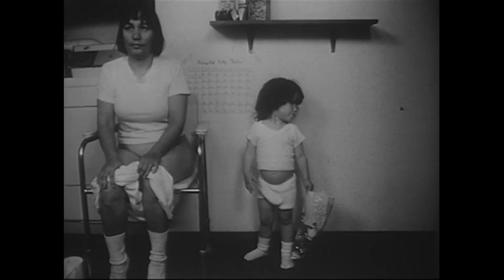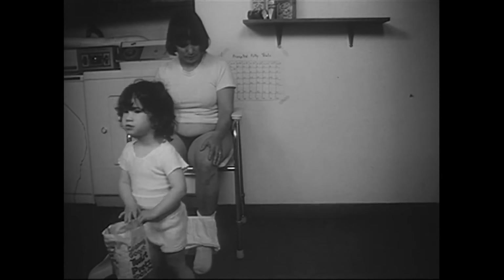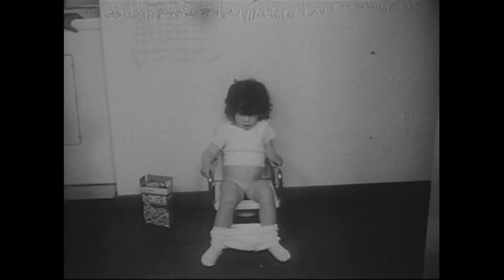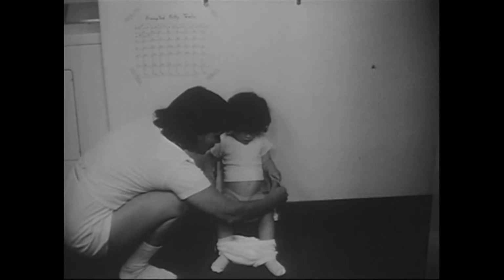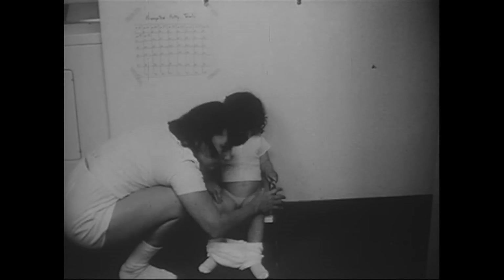To ensure immediate detection of urination, the following techniques are useful: look continuously between the trainee's legs, have training pants well below the knees, place absorbent tissue on the bottom of the pot, and arrange the chair in such a way that the light is focused on the opening.